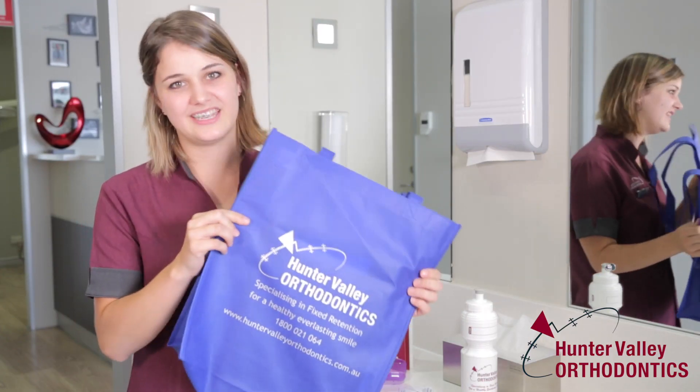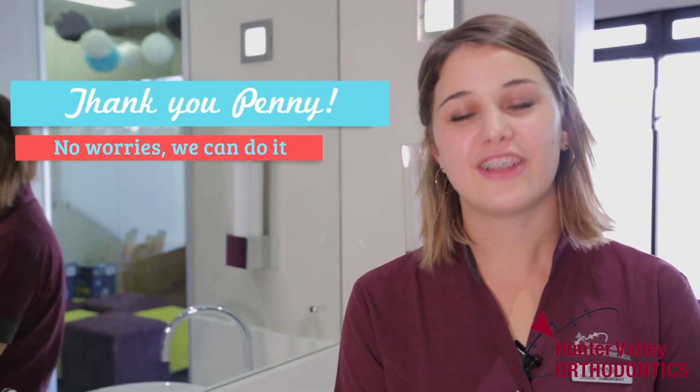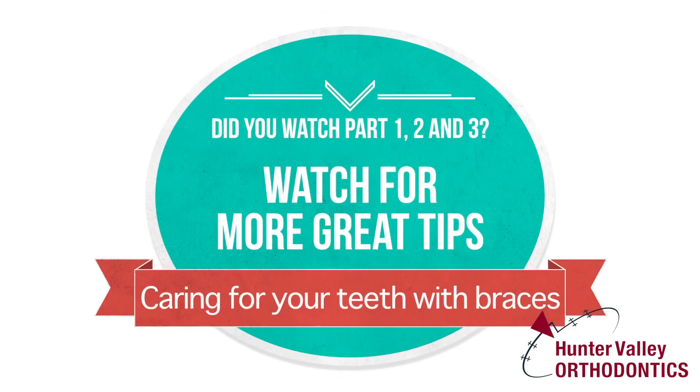Everything in your kit would have been given to you in this little bag, so it's like taking a show bag home. It might all seem overwhelming but in no time it'll all be second nature. Good luck and I hope you've enjoyed the video — make sure you check out some of our other videos to see how to take care of your braces.